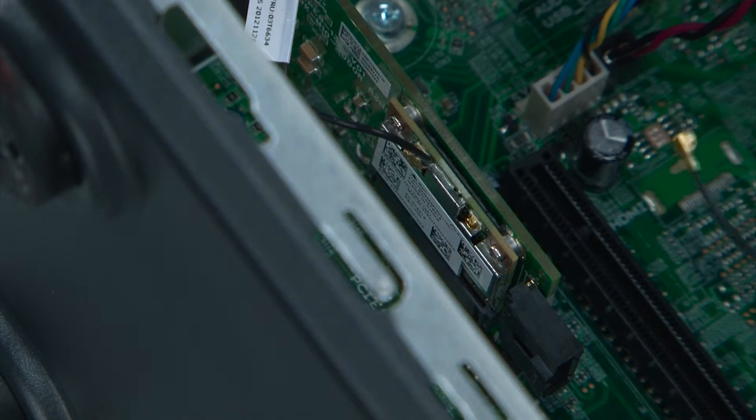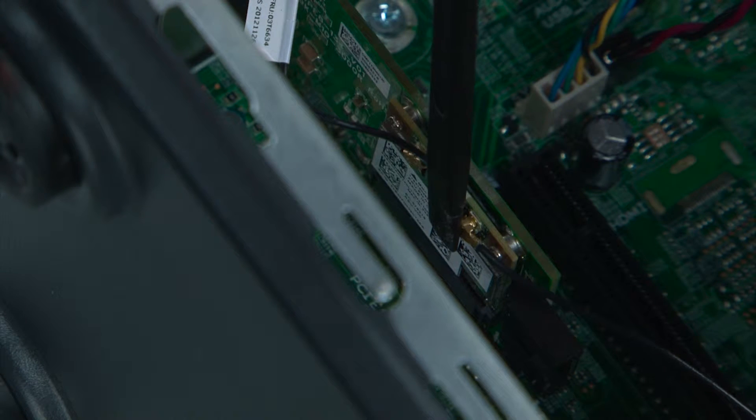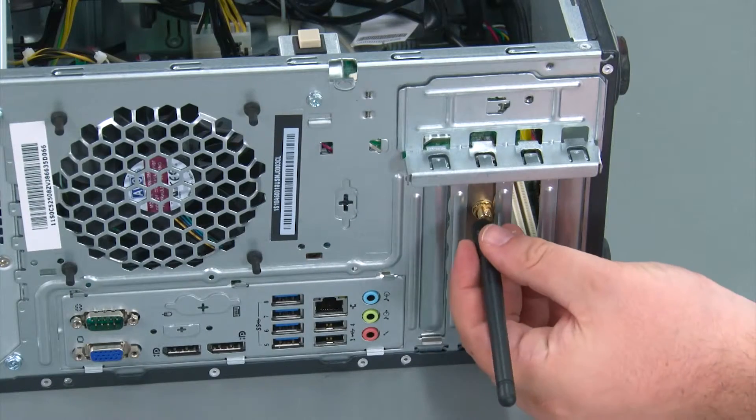Now we're going to connect the front antenna cable. To do this you just line the connector with the terminal and then snap the cable over top of it like a button. And install the rear antenna cable.